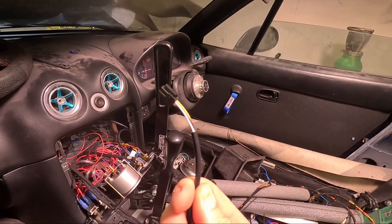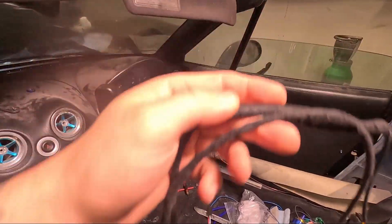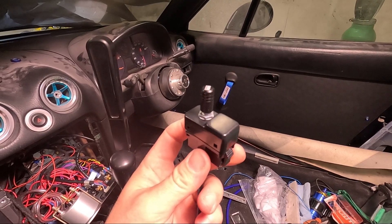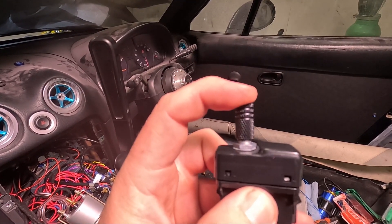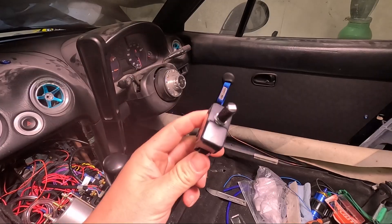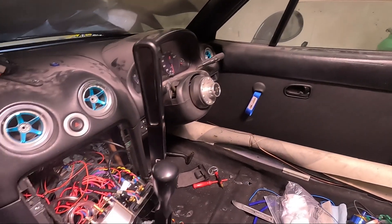Luckily it's only four wires so I'm just going to extend it. That's all extended now, hopefully enough to reach from over there to the centre console, and I've installed it in a switch blank. I did cut the button down a little bit and glued the knob on the end. If you're going to do this, make sure there's still enough room between the knob and the threads as this button clicks inwards. I'm now going to install that in the dash and run the wires from over there to the centre console.